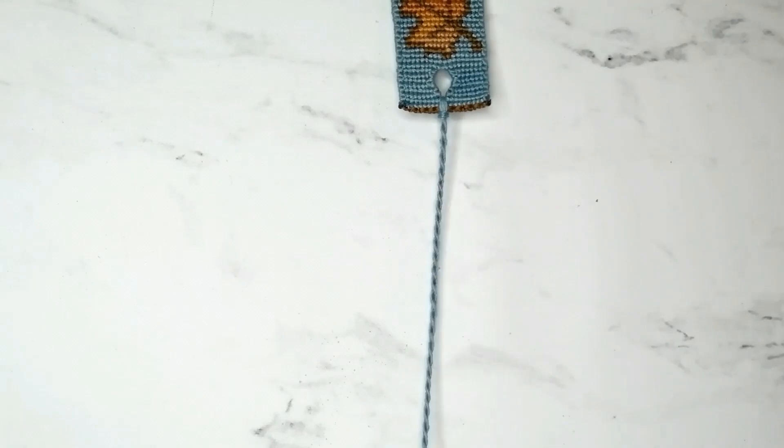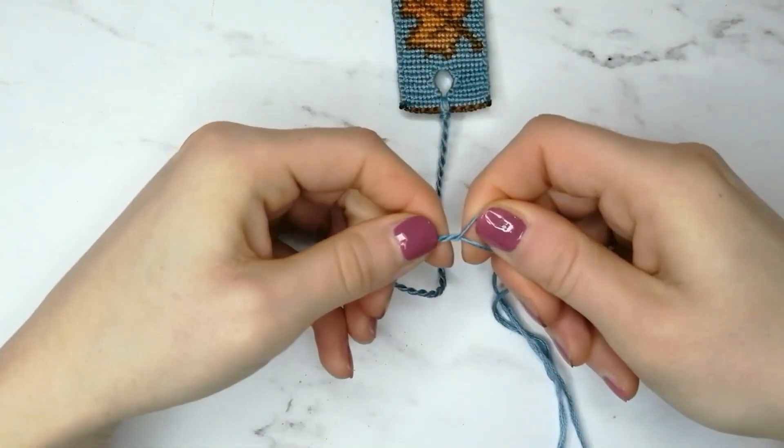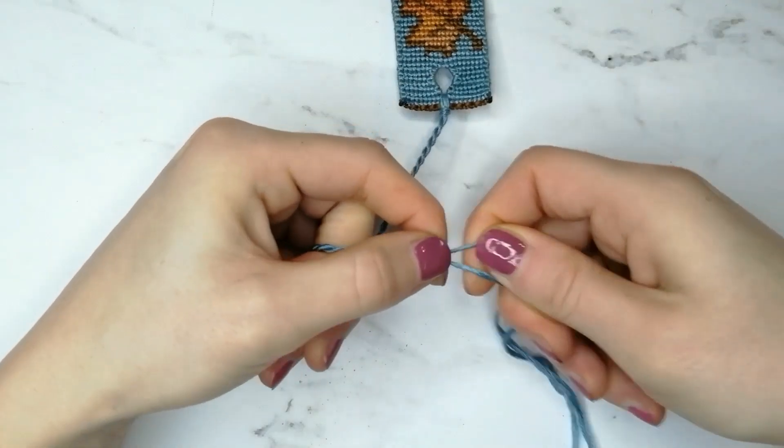When you are satisfied with the length — and I like to measure it to match the size of the bookmark — press the end firmly with your fingers and tie a knot so it's secured.